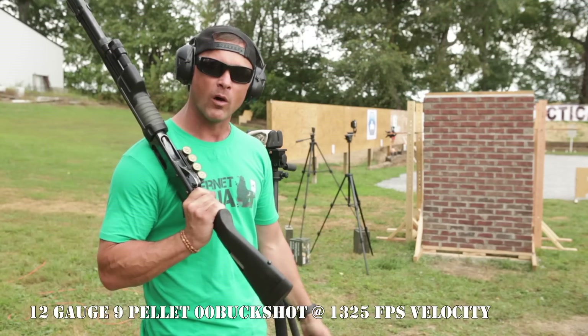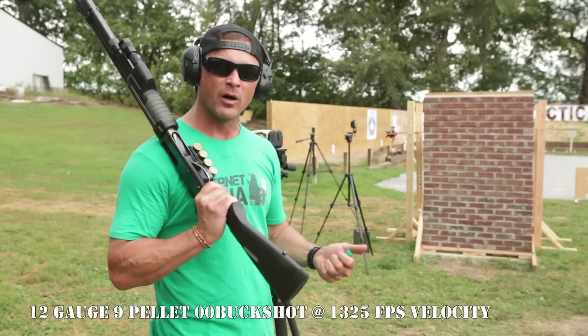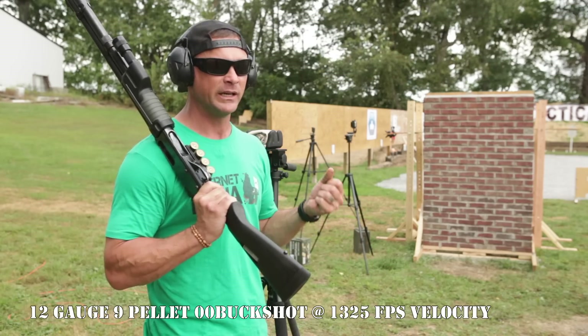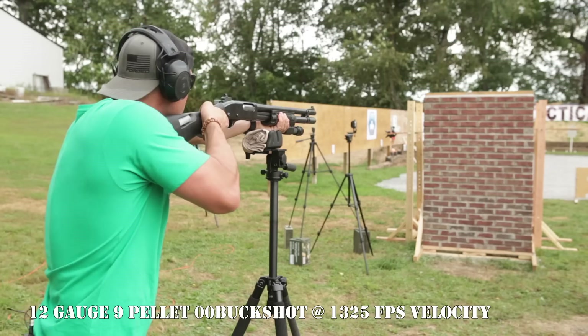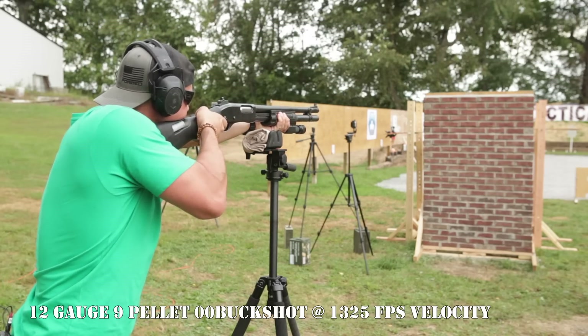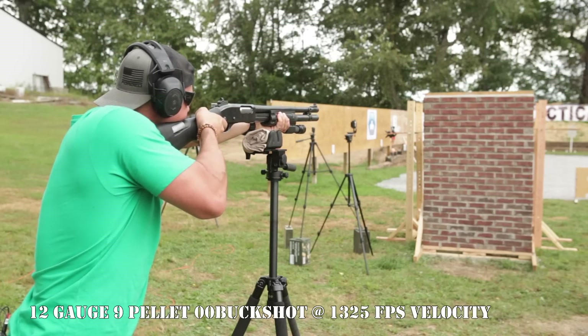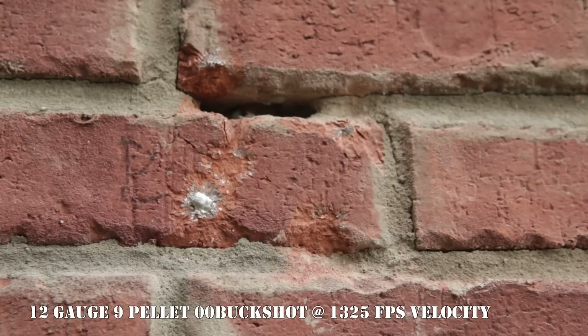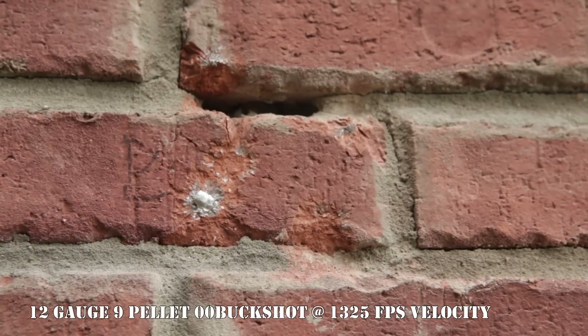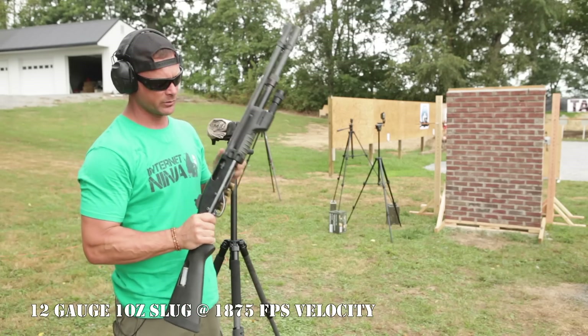Next up: 12 gauge buckshot — eight pellets into this exterior wall. It's a big pellet and the threat of missing is increased. The buckshot hit the exterior wall with minimal damage. A few of the shots went into the soft mortar and penetrated there, but none hit the particle board behind it or the interior elements. Everybody inside is pretty safe. Just a little exterior damage.